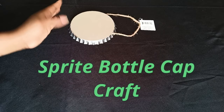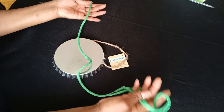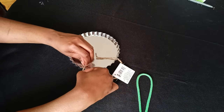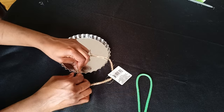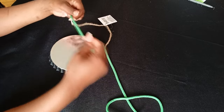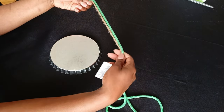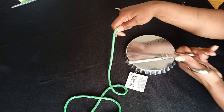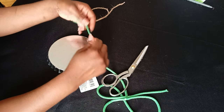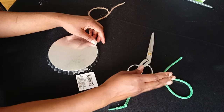Okay, Sprite bottle cap craft. Get your string of choice — I was using parts of a hoodie string and a shirt from when I was doing shirts. I'm not doing shirts anymore. I measured the string to the original string that was in there, but you don't have to do that. You can make yours as long or short as you want.